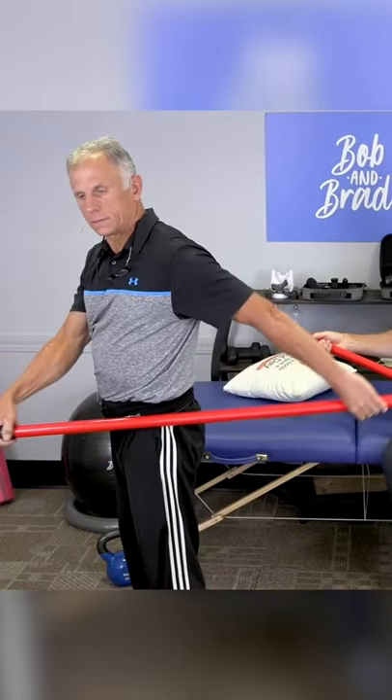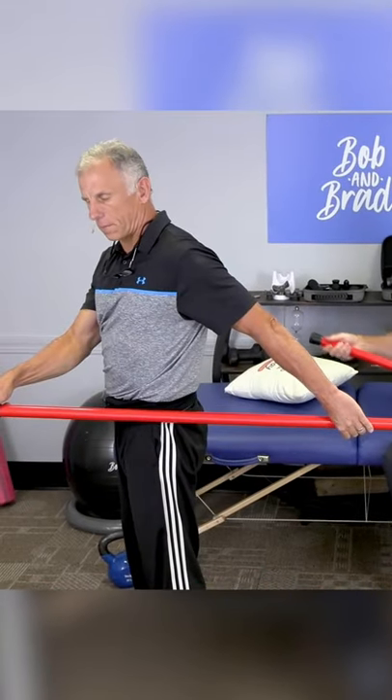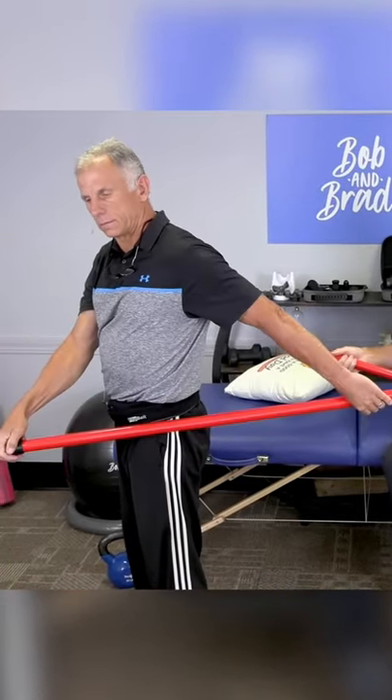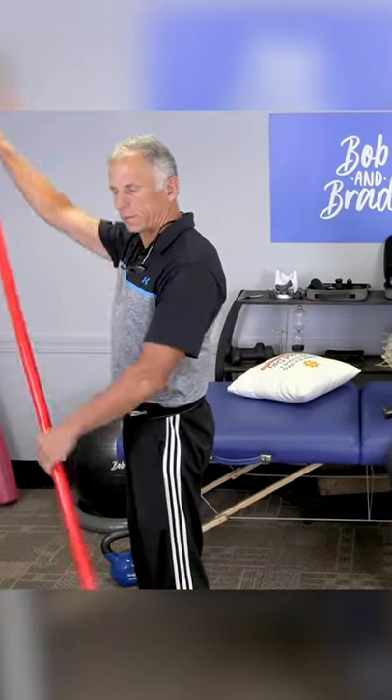A couple of points: if you start to feel pain, you back off — you don't go into the pain cave. If it starts to feel better, go further and further. We want you to go as far as you can.